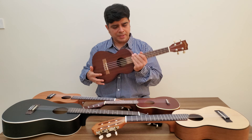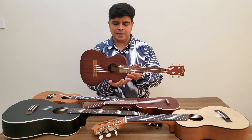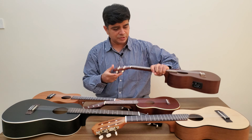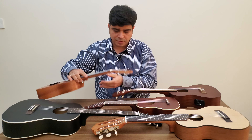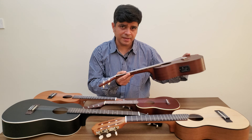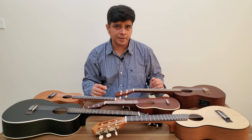How do you hold a ukulele? You'd keep it like that — support it with your elbow and your hand, and then you strum. Now, most ukuleles are top-heavy, but luckily this one is pretty balanced. The rest of them, as you can see, are top-heavy and will just fall down. That is because the tuning machines add a lot of weight to the neck. In this case, it's a semi-acoustic ukulele, and the electronics add a little bit of weight to the body, which balances it out.